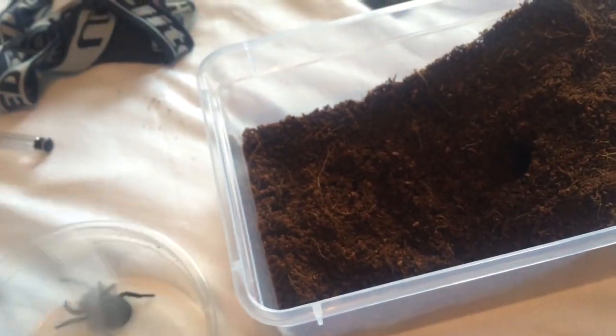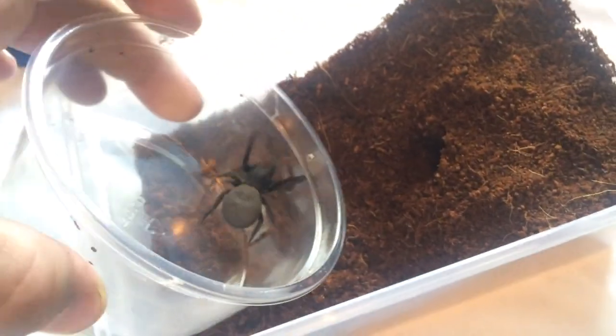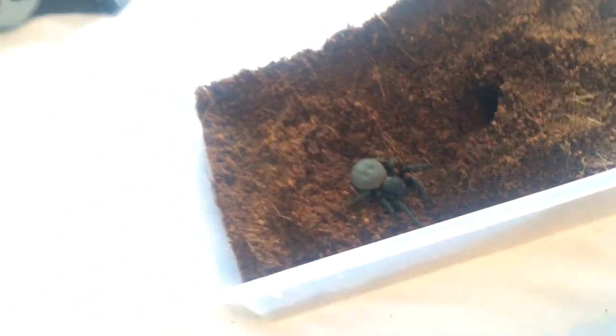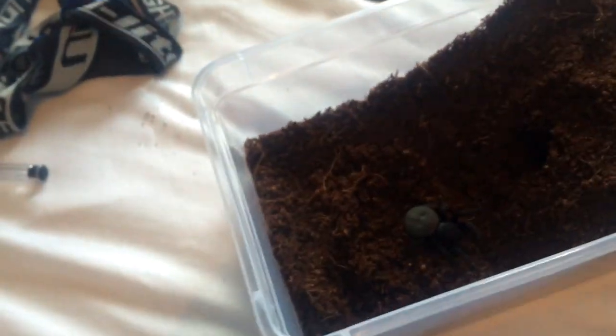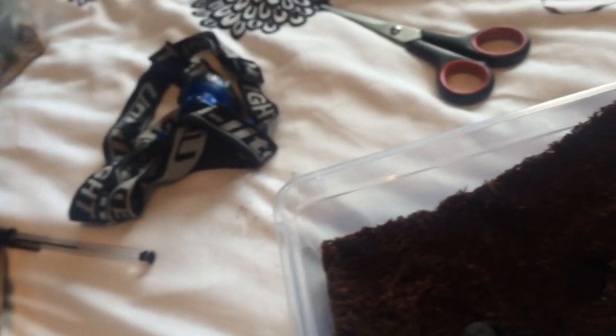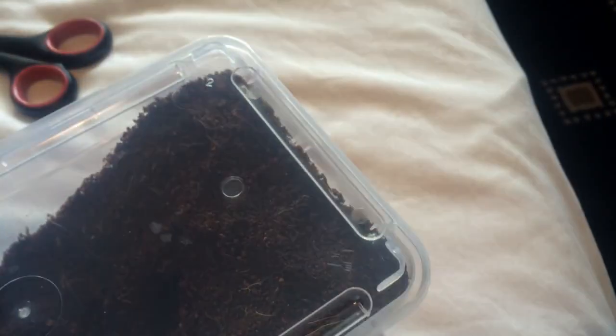So hopefully she's going to be a good girl and just go inside there. There we go. I'll just get myself a lid — which I haven't got. But yeah, like I said, she's hopefully gravid. So I'm going to just put that lid on quickly and put some air holes in.